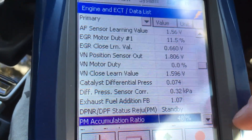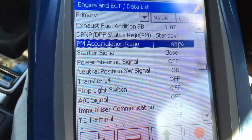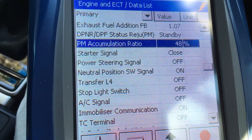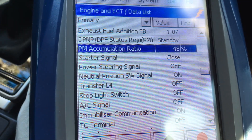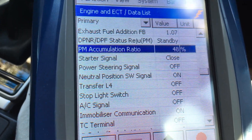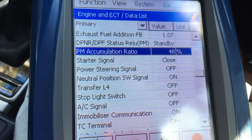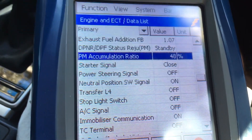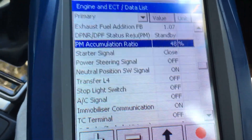The accumulation ratio — they've used the word 'ratio' there. In the last video when cold it was on 44 percent, then 46, and now it's on 48. Not sure exactly whether that's the percentage the DPF filter is full or something else. Need to go back to the books on that one.